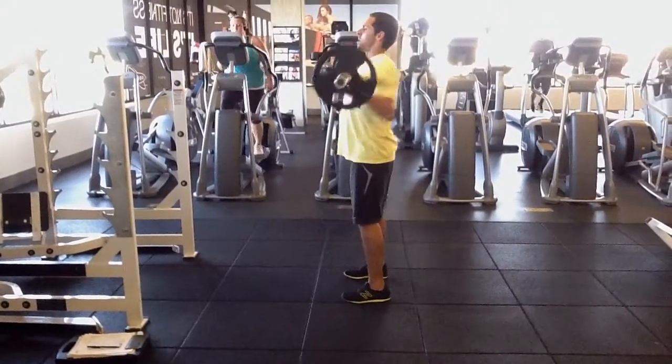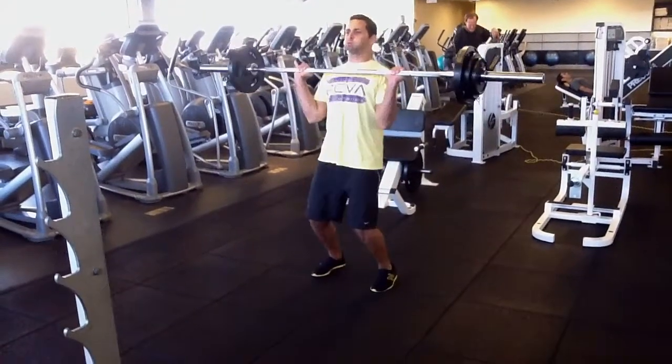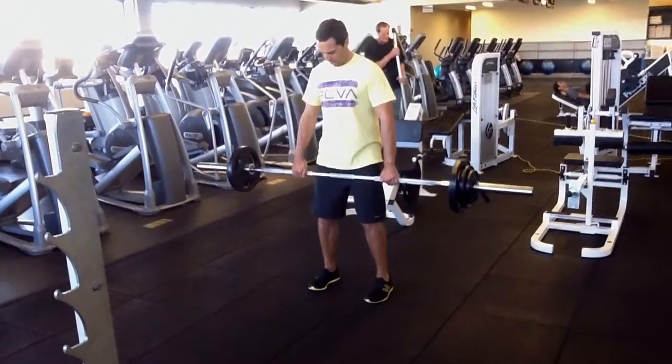The main checkpoints for a power clean are going to be feet about shoulders-width apart, toes pointing forward or a little externally rotated, chest up, and shoulder blades engaged in the back.